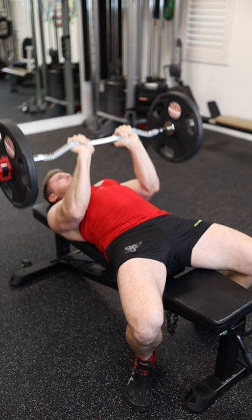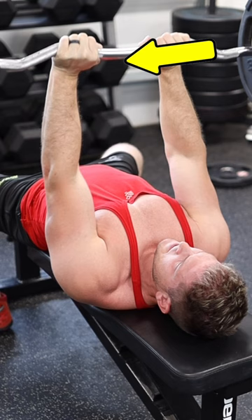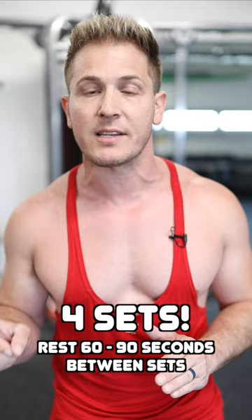A lot of people roll the weight forward and bench over their chest. You want to bench over your torso and mimic the same movement pattern you would do in a close grip bench press, to ensure that you're targeting all three heads of the triceps.